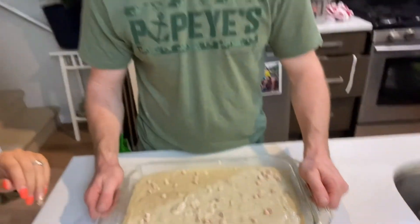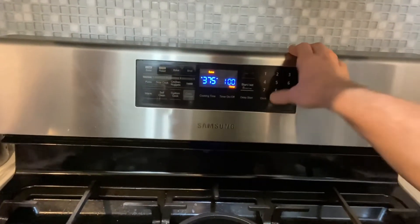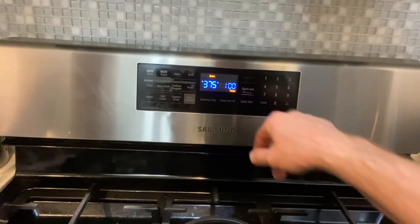Here we have the banana bread ready — extra chocolate chip butterscotch flavor. The oven's been preheated at 375 degrees. We're going to cook it for one hour.